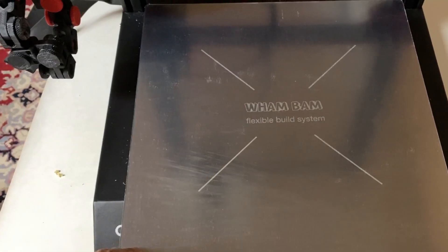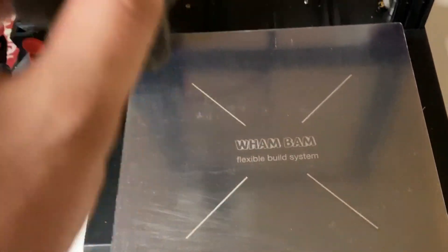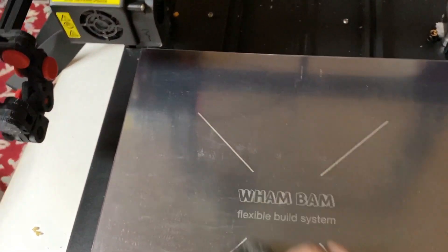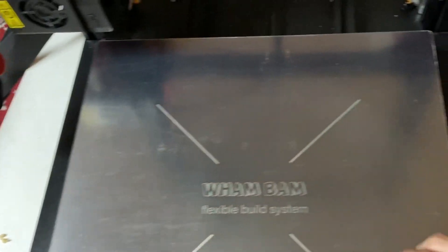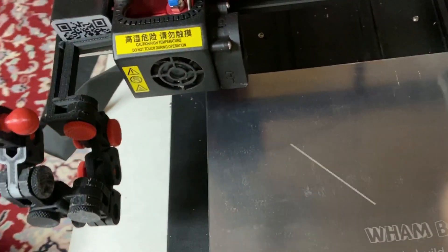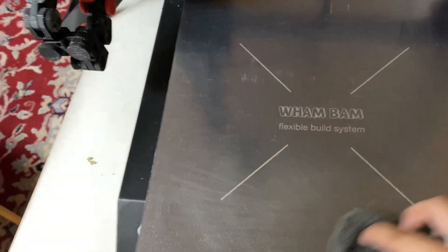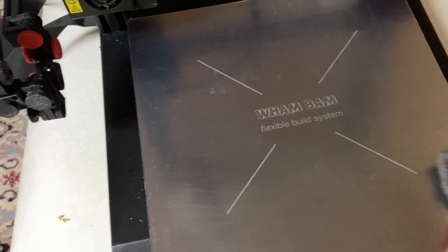Done — there it is, all done. Now, don't skip this step. The steel wool that comes with it — you've got to scratch up the surface with it. I'm making circular motions going around. You want to make some scratching on the surface so your prints have something to grab onto. And after all that, you do your most favorite thing in the 3D printing world: bed leveling.